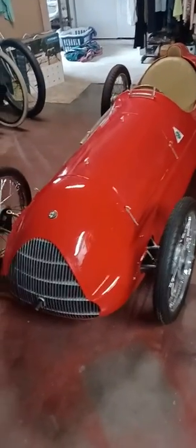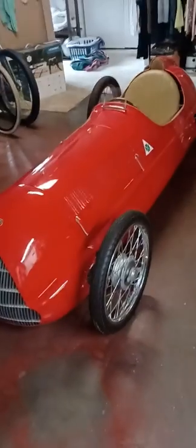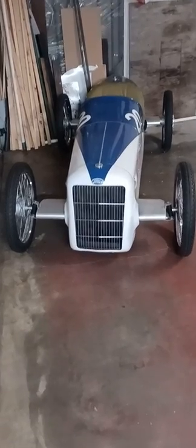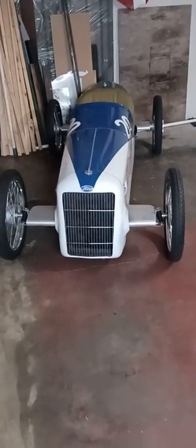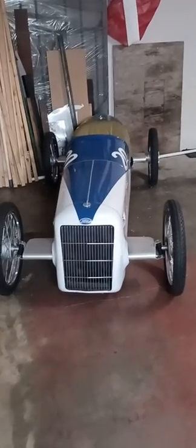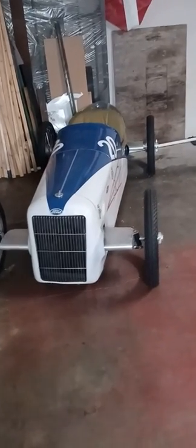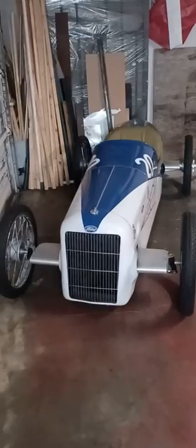So this is my Cycle Kart version of a 1938 Alfa Romeo 158 Grand Prix car. This came about basically because when I was finished with the Miller I got the idea that I wanted to build something with four-wheel independent suspension. I know most cycle karts don't do that, but I thought it sounds fun and it's something I always wanted to do. I knew I could build something a lot more involved requiring maybe some more skills, so I built the Miller and used torsion bars in the front suspension.